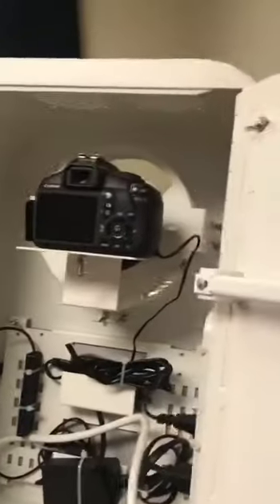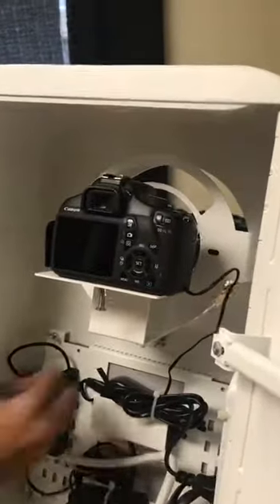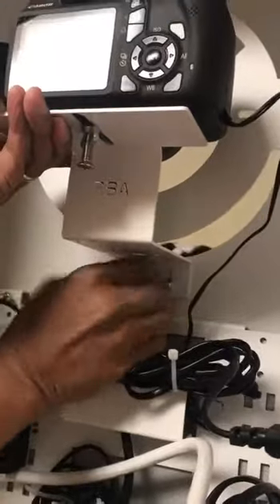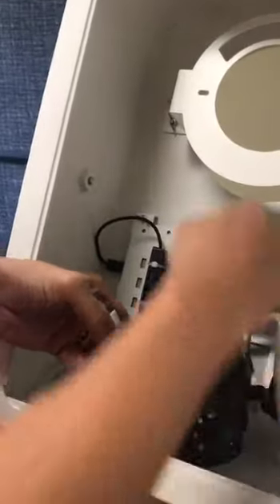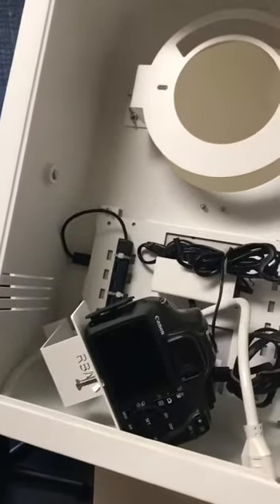Right now what we have is the camera and the RBA ring light bracket in there. I'm going to take this out just so that you guys know how everything flows — I'm going to do it one step at a time. As you can see, that just completely comes off right there. I'm going to leave it in here because the power supply is connected.